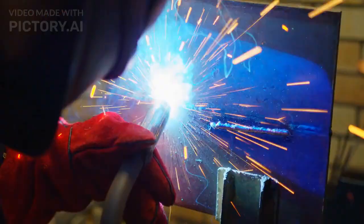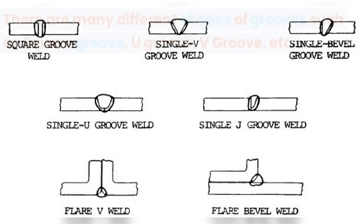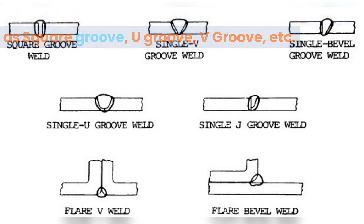What is a groove weld joint? A groove weld is a weld made in a groove between the workpieces. There are many different shapes of grooves, such as square groove, U groove, V groove, etc.